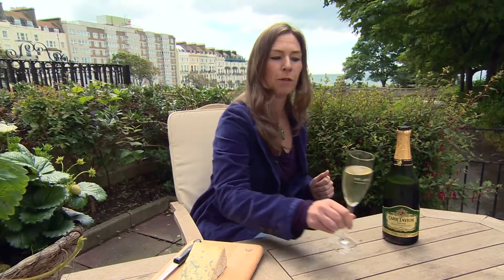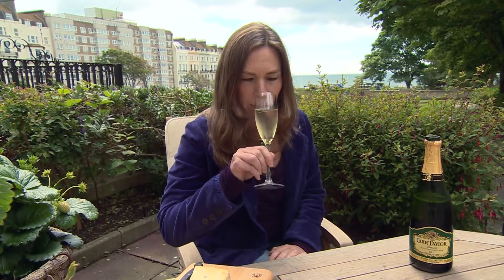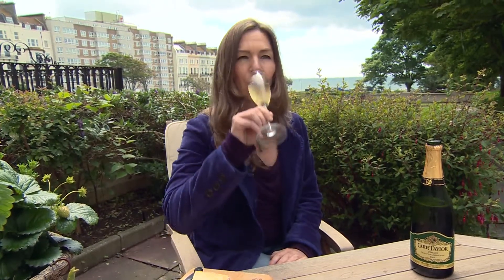First of all, a lovely golden colour — it looks like the cream in the Stilton. And it's fruity and silky and creamy and so refreshing. Let's try it together.